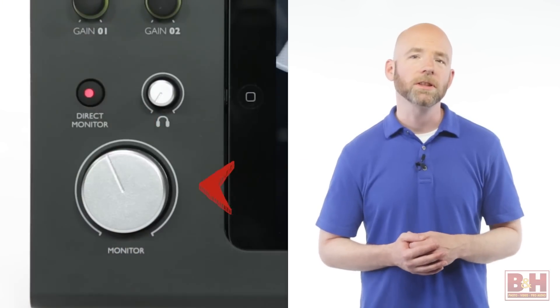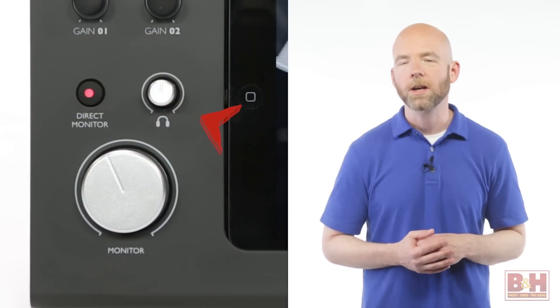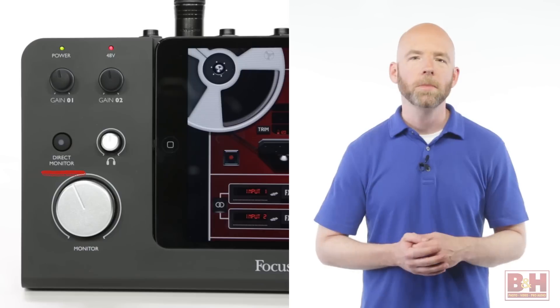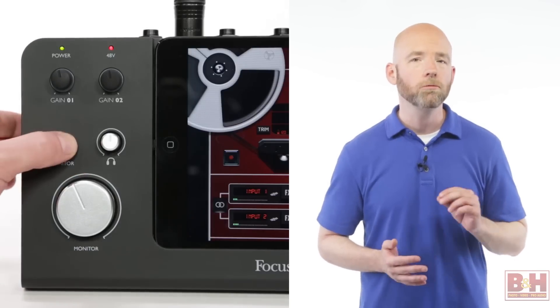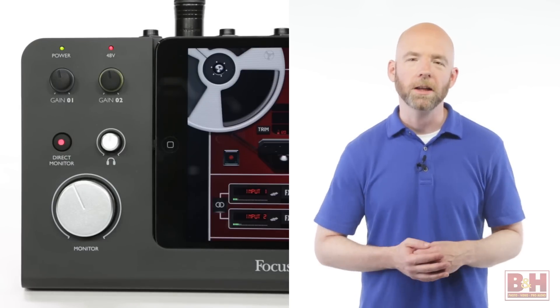The big monitor knob controls the levels of the stereo out, and there is a separate knob for the quarter-inch headphone jack on the side. The direct monitor button routes your incoming audio directly to the monitors so you can play to a music track without having to worry about latency. Maximum recording resolution is 24-bit, 96 kHz.